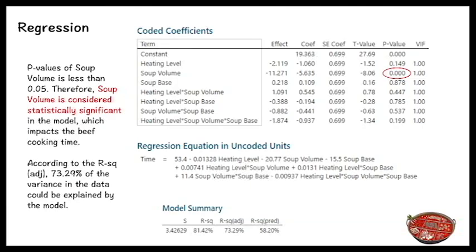Here is the regression result. We can see that only the p-value of soup volume is less than 0.05, therefore soup volume is considered the only statistically significant factor in the model impacting beef cooking time. Based on the adjusted R-squared, 73.29% of the variance in the data can be explained by the model.